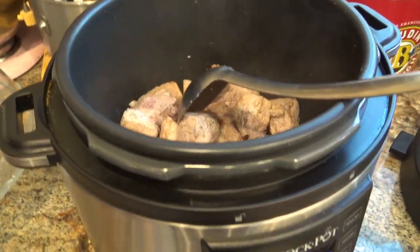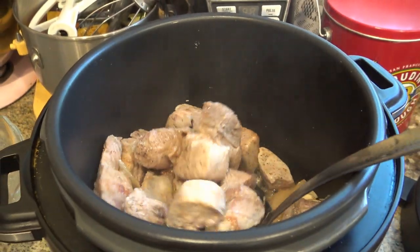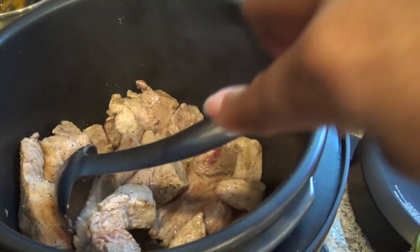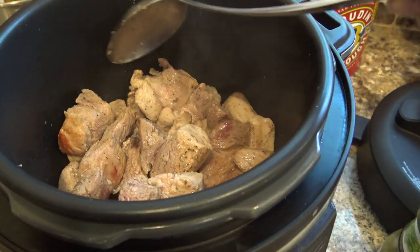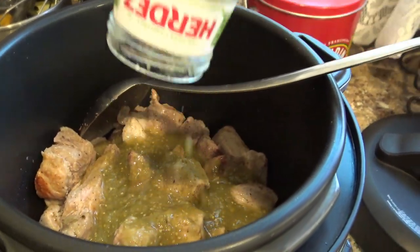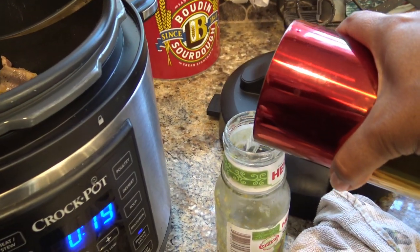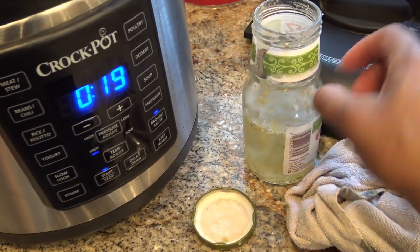Sorry about that — this timer is going to keep me honest. It has 19 minutes, so I've been doing this for about 11 minutes. Like I said, be patient — probably use the whole half hour. You really want it nice and crispy, but you'll be rewarded with the flavor. So what we're going to do now is take our Herdez and pour the whole thing in. Usually I get water from the tap — about a cup of water or so.